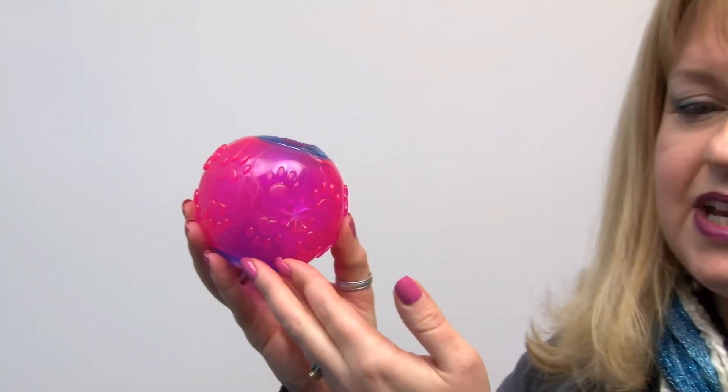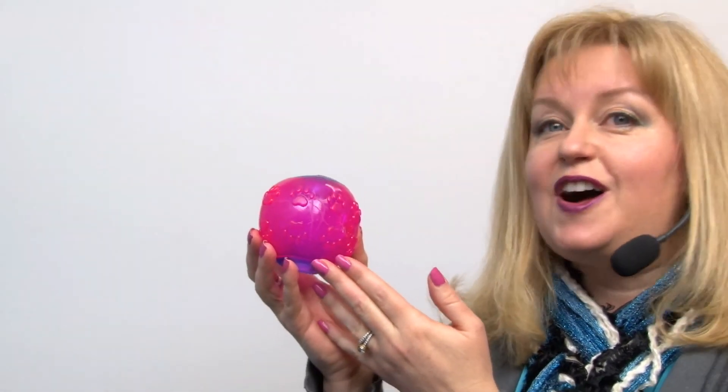This is a great toy that your dog is going to get a lot of use out of. It's great for your dog's Easter basket, for a Christmas stocking, or just any time that you want to give your dog a fun playtime.